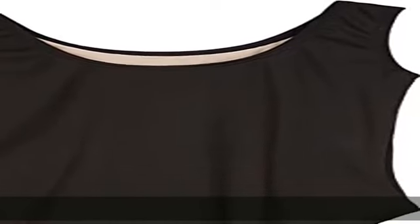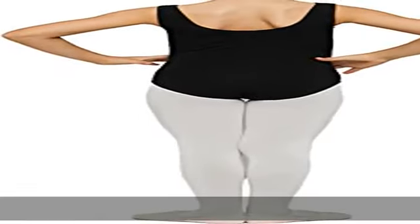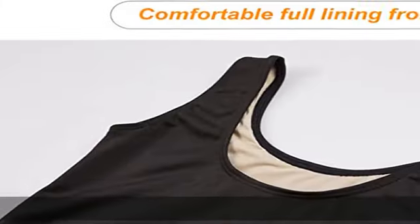88% Nylon, 12% Spandex. Imported. Pull on closure. Machine wash or hand wash. Highly elastic, wear resistant, and breathable fabrics. Classic Girls Tank Leotard with front lining is more comfortable to wear. Specialty designed leotard, great for dance, ballet, and gymnastics.